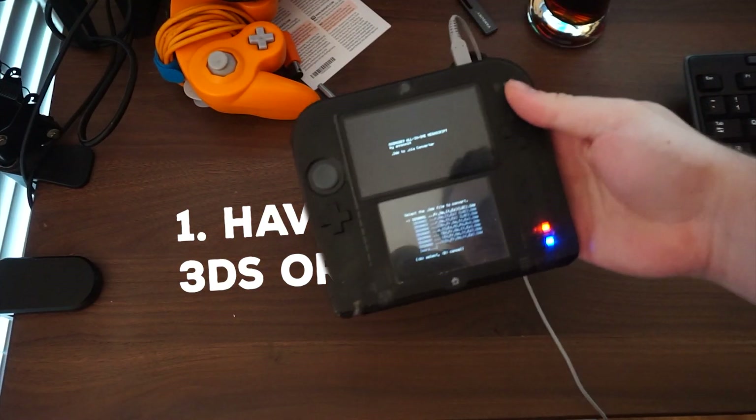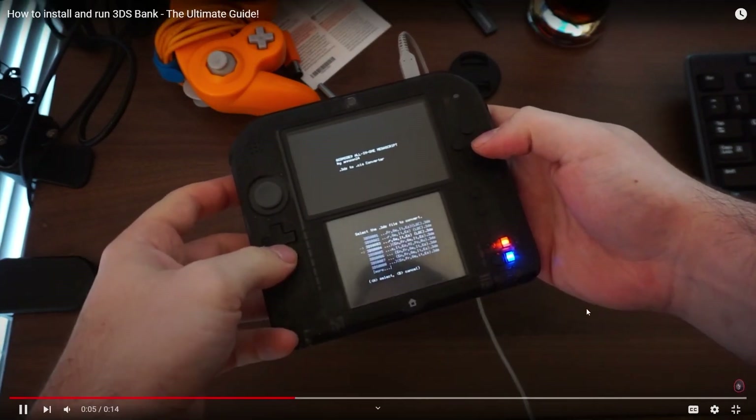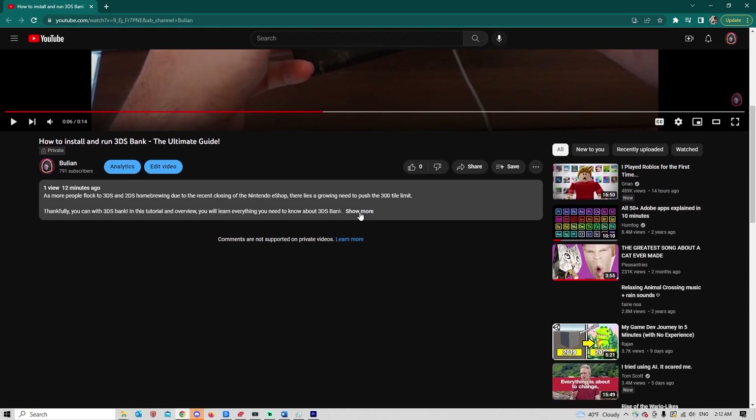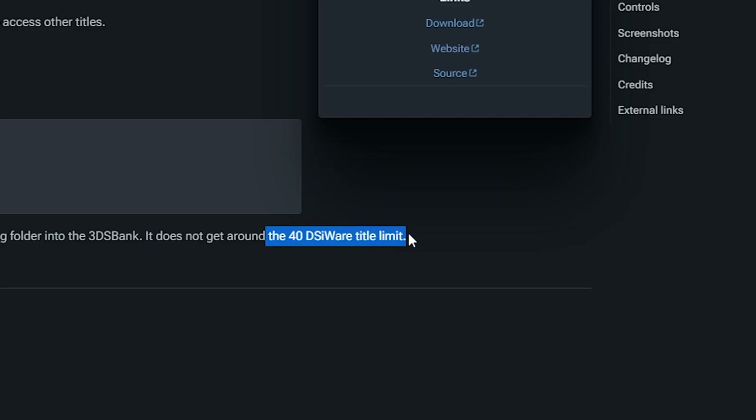I want to mention a couple of things before we begin. First, this tutorial assumes that you already have a homebrewed 3DS. If you don't, pause this video and head to the description where I have linked a complete guide by Anton Retro about how to homebrew your system. Second, 3DS Bank only bypasses the 300 tile limit. It does not bypass any memory limitations such as the size of your SD card or the 40 tile DSiWare limit.